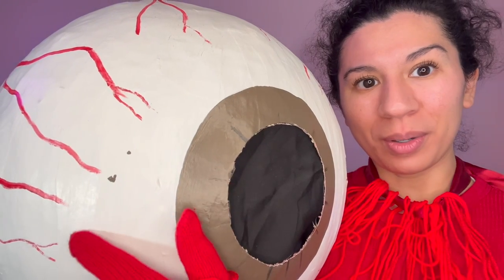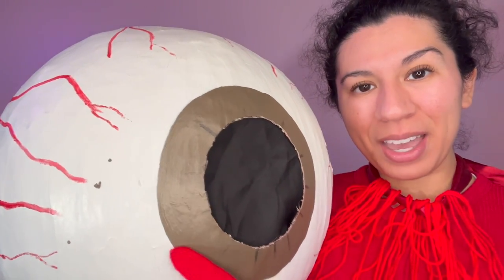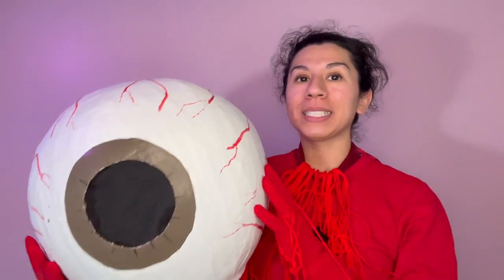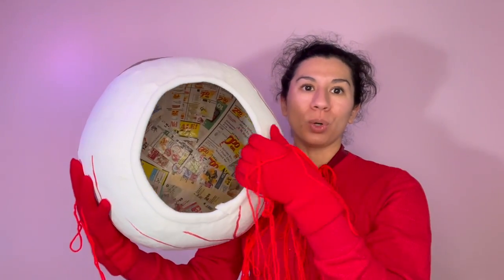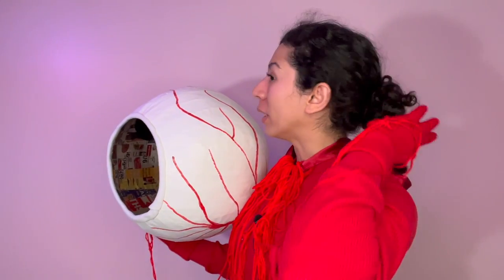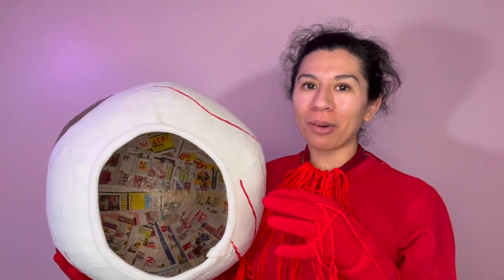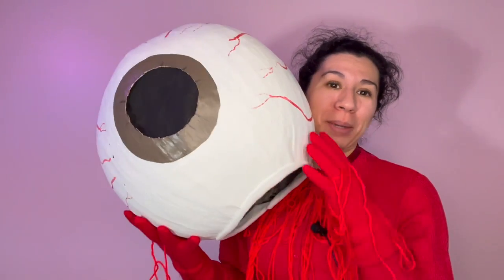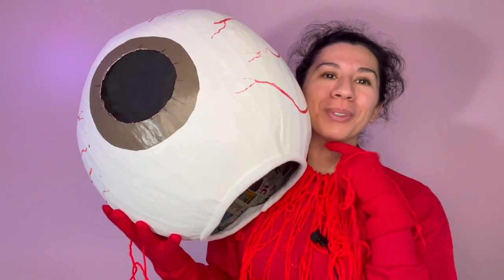If you have a onesie you can wear that, or if you have red colored clothing you can use that and you'll be the vein. I have these little marks here on my eye — that's because I also have those marks in my real eye, let me know in the comments if you have some of those. I didn't put anything to hold this on my head — I actually have my hair in a bun and that perfectly balances it out. If needed, just put a strap so it'll balance here.